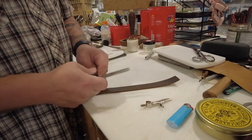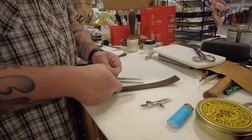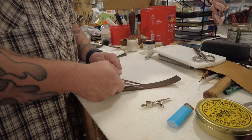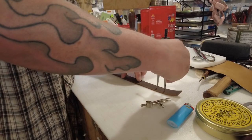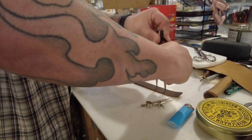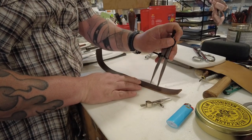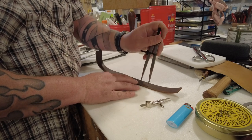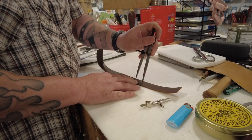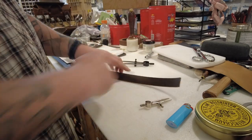Now let's say I want holes that are going to be approximately an inch apart from each other. This strap is one inch wide, so I'll measure out to one inch and now I'll go down it and find my hole placement for my buckle holes. And walk on down it — that marks where all my holes will be. It's a lot easier and more accurate than trying to use a ruler and measure all of those out.